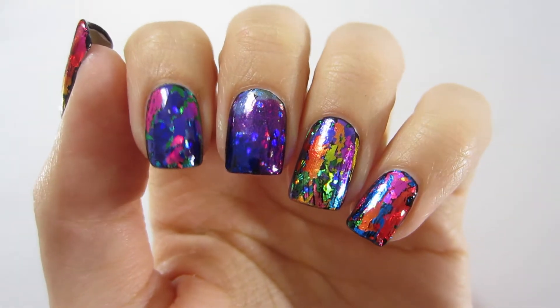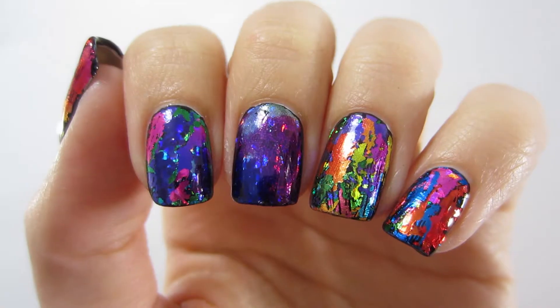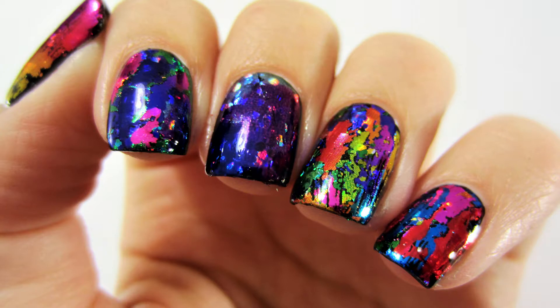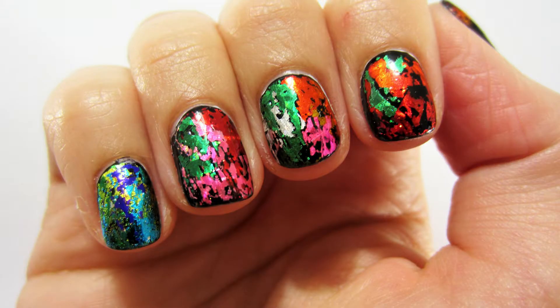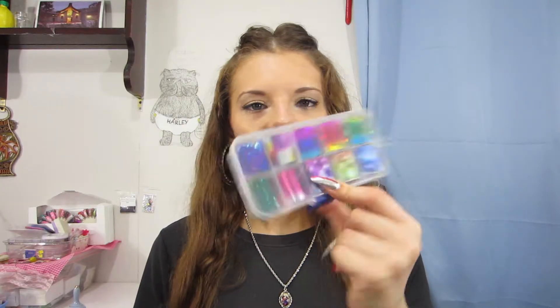My final verdict for this foil is great — it has a cute little case, nice packaging, and it's cheap and long-lasting. If I use a quick-dry top coat after my water-based top coat, I can get the foil to stay on my nails for about a week, as long as I wear rubber gloves when washing things to protect them. I think this foil is beautiful and awesome — I'll link it in the description below. Thank you guys for watching my review! Give this video a like and subscribe, and tell me down below what you think of this Starry Night Foil!